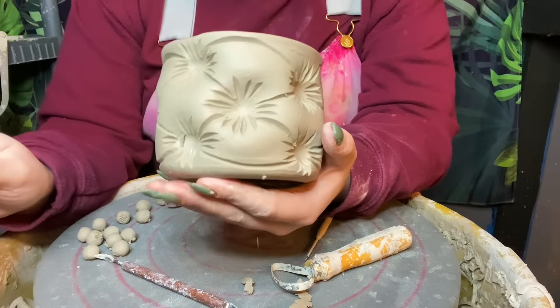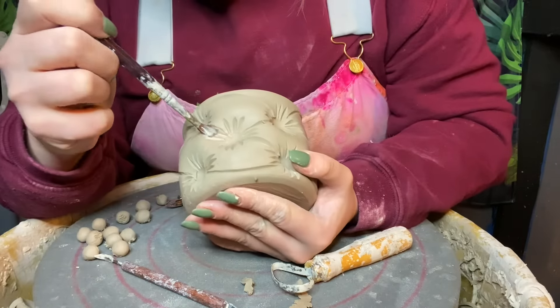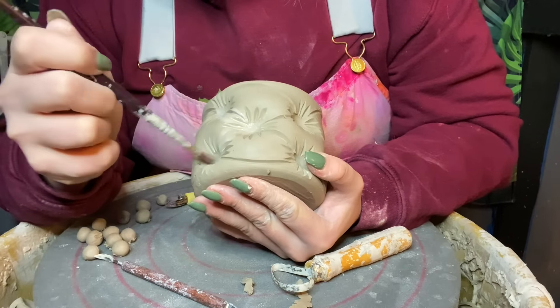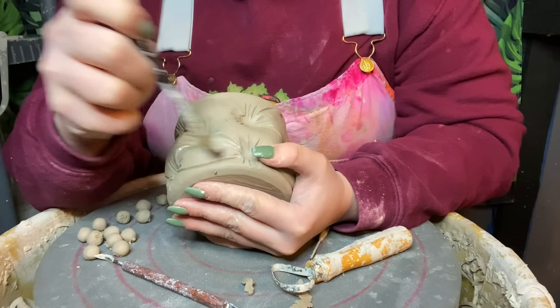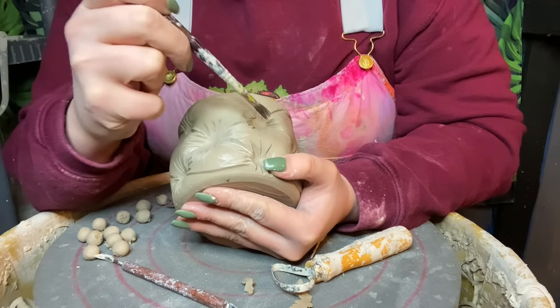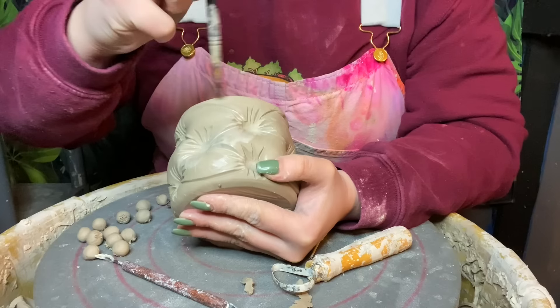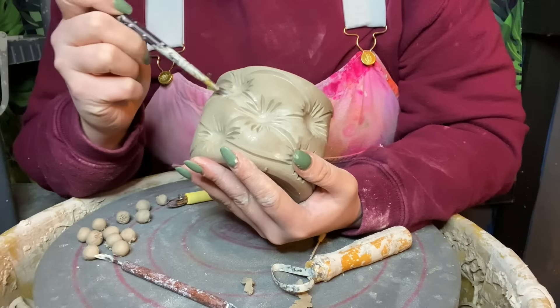One final thing I like to do before firing is get a wet paintbrush and go through and soften up each of these little cracks, because sometimes they can come off a bit angular — and angular when fired typically means it turns up sharp. So I like to go over it with a paintbrush just to make sure that when it gets fired and has glaze on it, our edges are still soft and comfortable to hold.